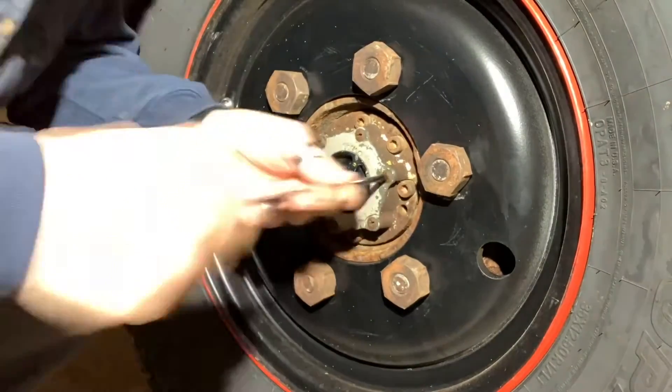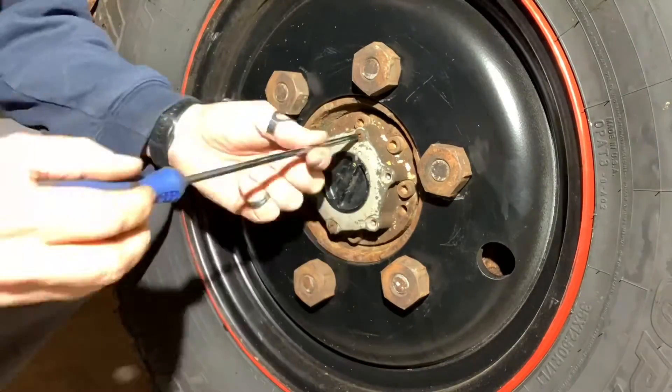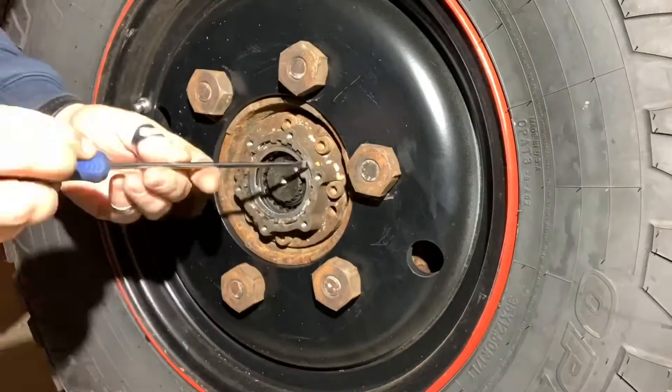Disassembly is quite easy. Remove the six screws that hold the cover plate in place, remove the cover plate, pop out the snap ring, and all the pieces come out.